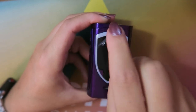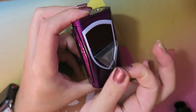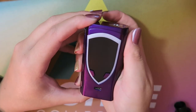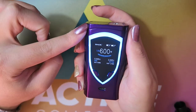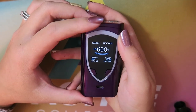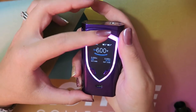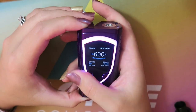On the back you have a carbon fiber shield that says 'Smok Pro Color 225W TC.' There's plastic wrap on it, so I'm going to peel it off. Five clicks to the fire button turns the device on. You can see the colors light up — look at the light show, it's just flashing rainbow lights. You can have different light displays: flash, fade, or normal.